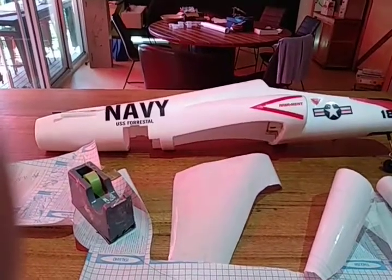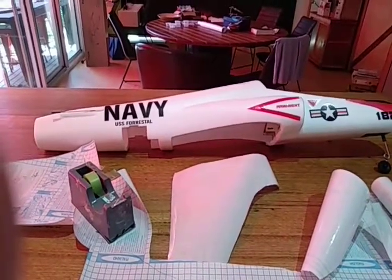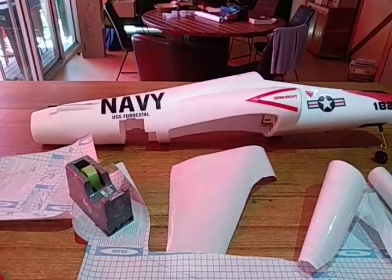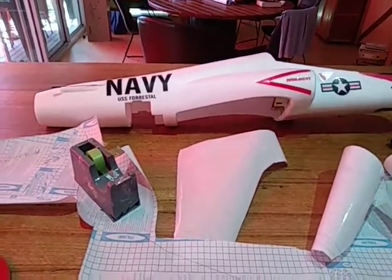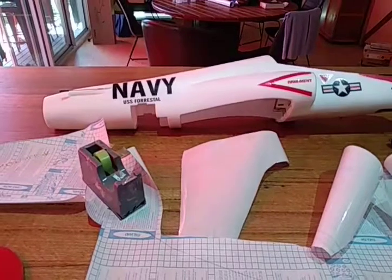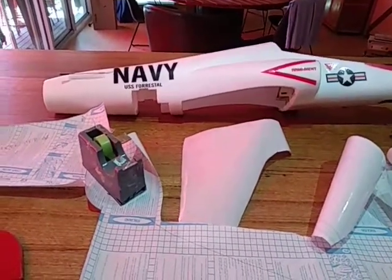Good day, people. Just a real short video just to show a money-saving idea for modelling. Basically bought some contact that you'd use for the school books for kids — that's why we've actually got it. I thought I'd just try it out on a foam model plane, and sure enough,